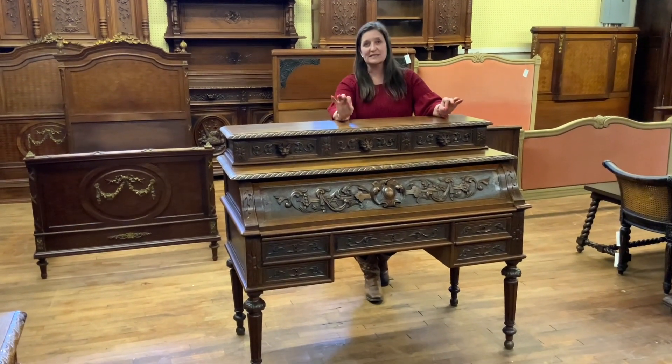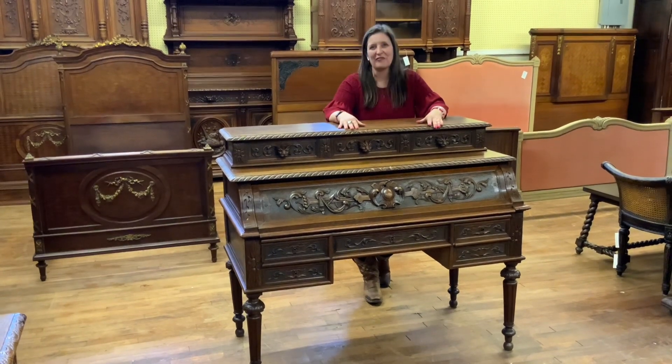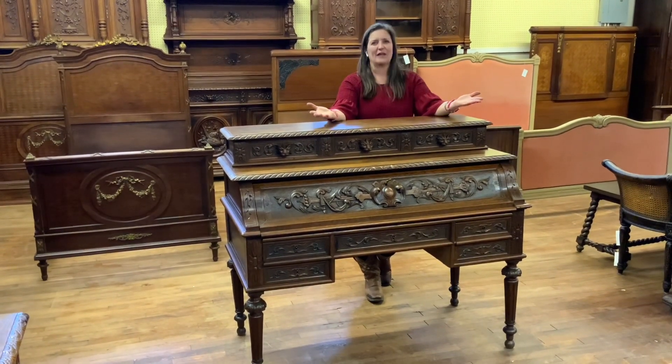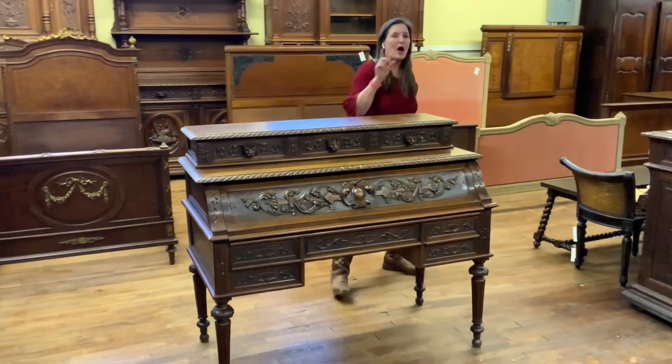It's a really nice piece and it has secrets. Who doesn't love secret compartments in an antique? So I'll show them to you.